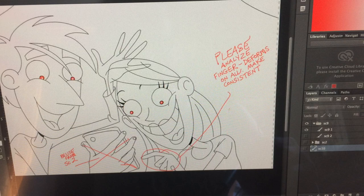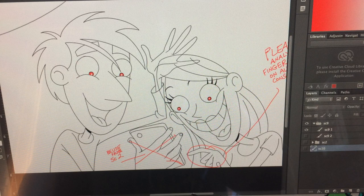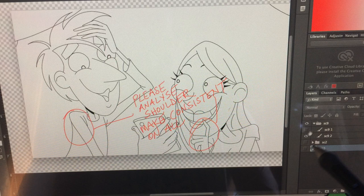What happens now at this stage are notes for the inkers — they get sent back. What you do is you highlight the areas you want replaced or refined. I generally do that in red. And here's another drawing with notes.